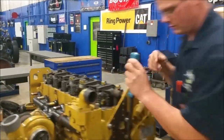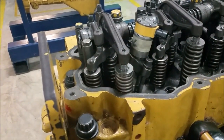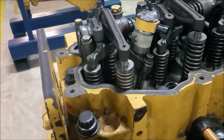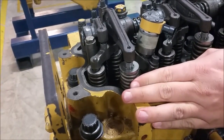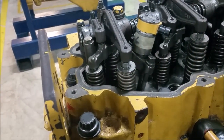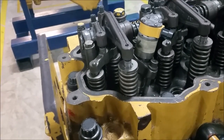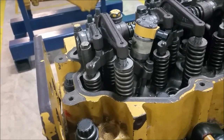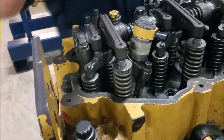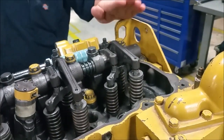This is cylinder six. We're going to set top dead center. You can watch the rocker arms moving in. Watch that exhaust coming up until that intake starts going down. There we go. Now we know that because cylinder six is on its exhaust stroke, cylinder one is at top dead center. That's the first thing you do — set top dead center.